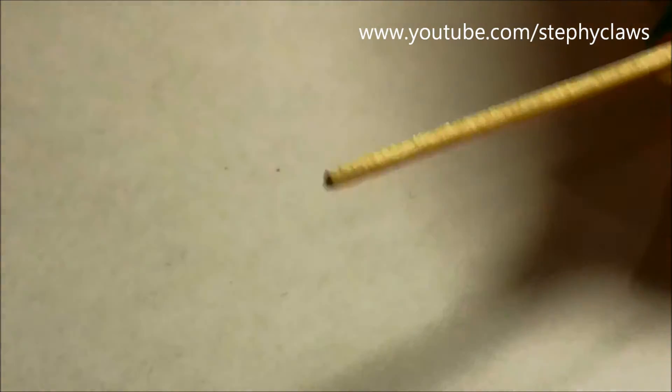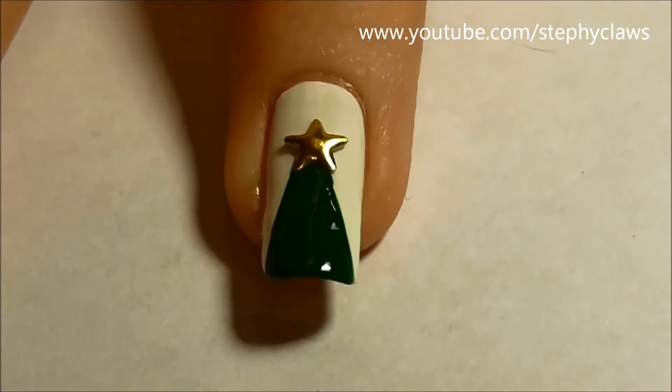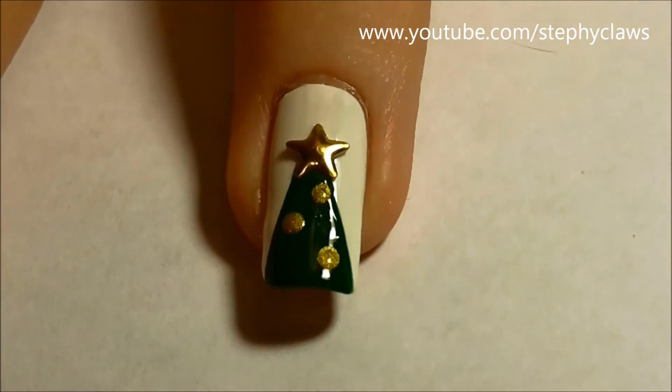Next, snip the end of a toothpick and make sure it's smooth — I did this with a nail file. Use the toothpick to add some gold and red dots to your tree like little baubles.